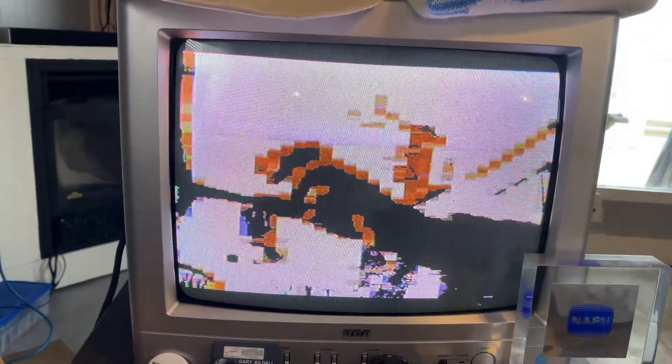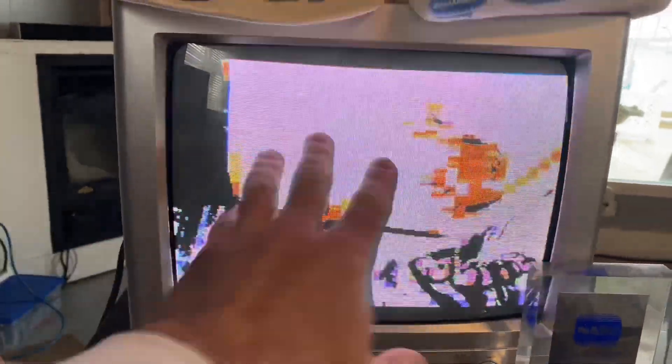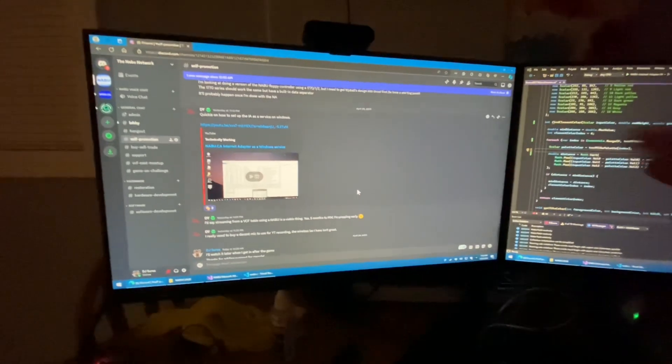Okay, NABUers. I hope that you enjoyed my video because I think this is great. I hope that you enjoy playing with color on your NABU with a webcam — I think this is great, so much fun. I will see you all on the next video. Take care, everyone. This is a quick end to the video.